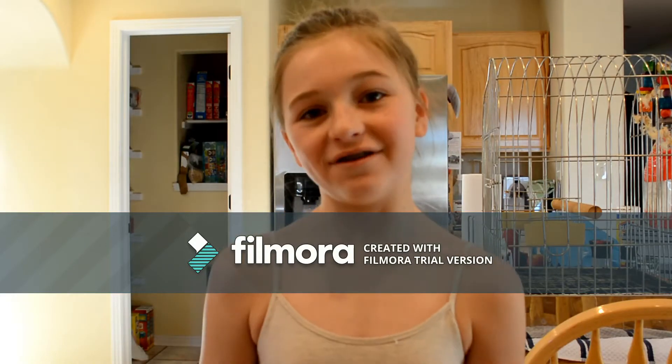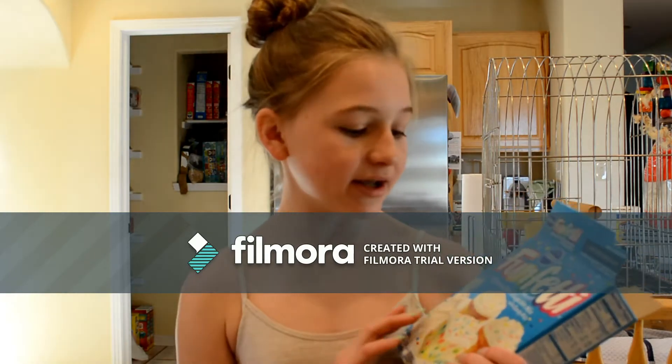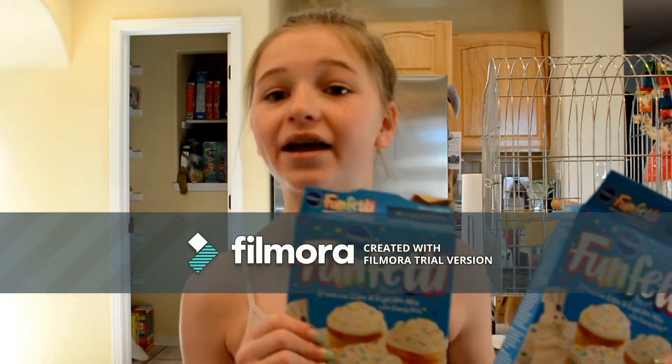Hey guys, welcome back to my channel, Goober Twin. In today's video, we're going to be baking a funfetti cake for my Aunt Jan's party.